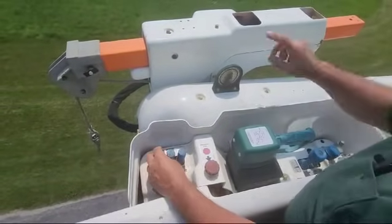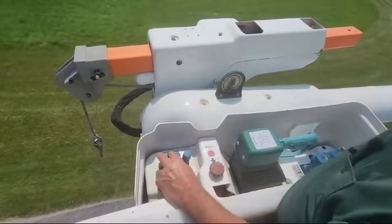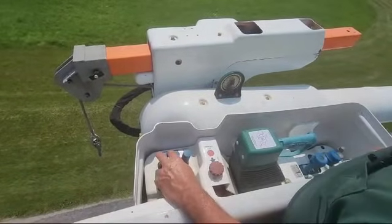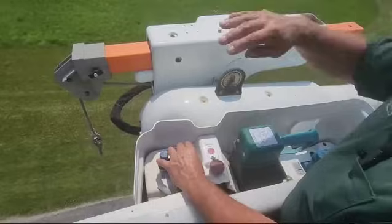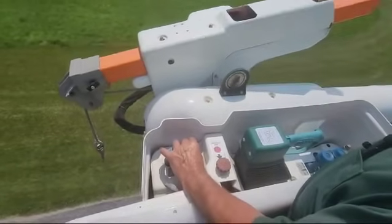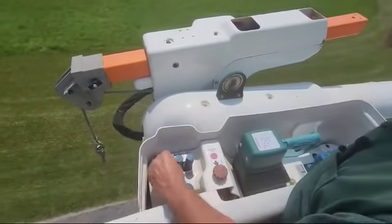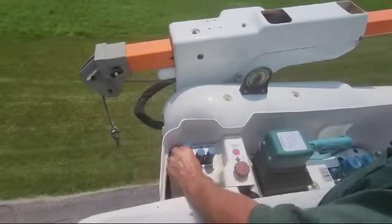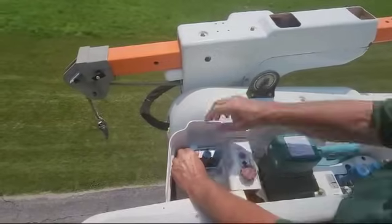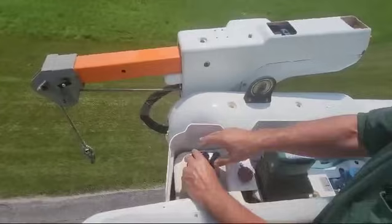So we can take this jib, extend it, retract it, make the cord go up and down, and we can also change the angle. I'll show you the angle here. Before I do that, let's extend the jib out a little bit and pay the winch out. There's our jib out.